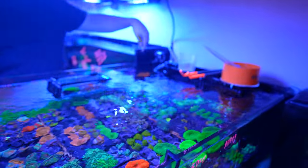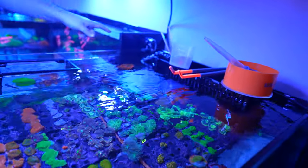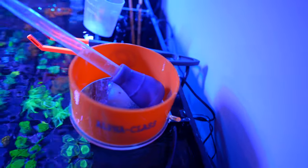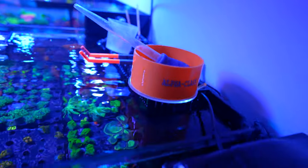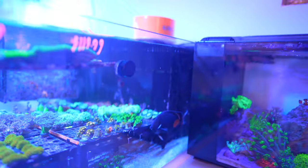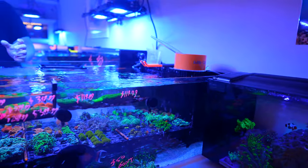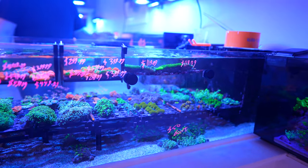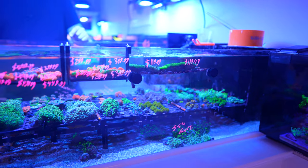On the back end, next to each overflow, there's also an MP40 on each side — they're hard to see because they're tucked in the back. They're tuned a lot lower, at about 10 to 20%, just to get some movement underneath the rack and on that side. It's been working very well — just enough to move things around in this tank.